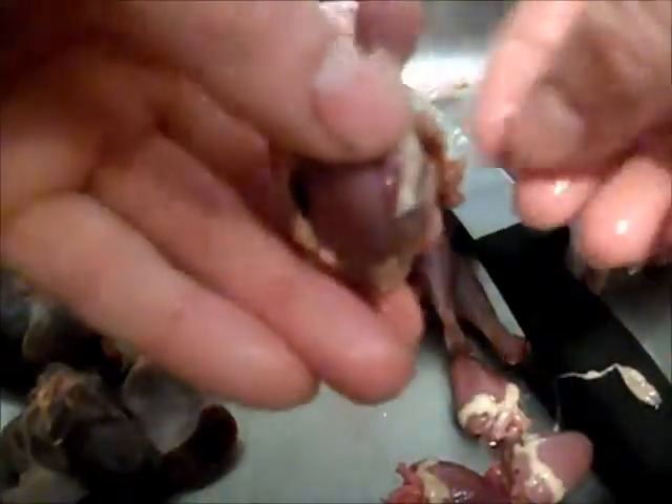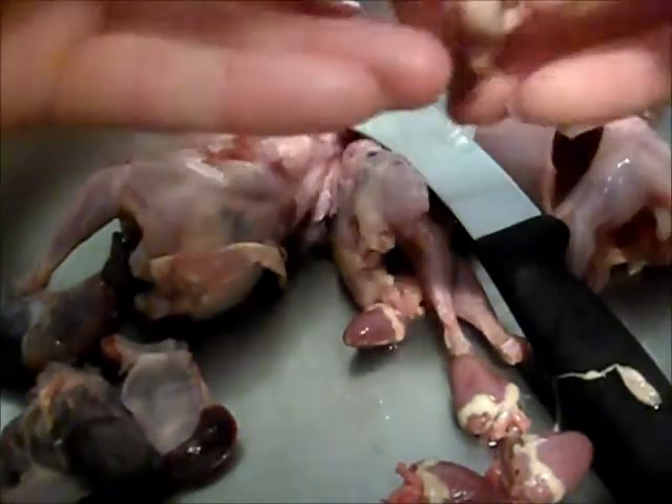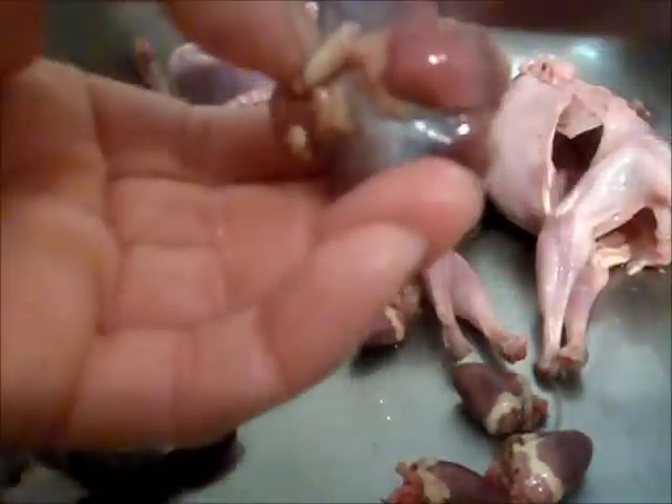I've got four gizzards here from four spruce grouse. This time, just to show you — if you keep it going to the right but I'm going to turn it to the left hand side and do it the wrong way — you can cut it down through and it probably still works, but I find it's a little harder that way.